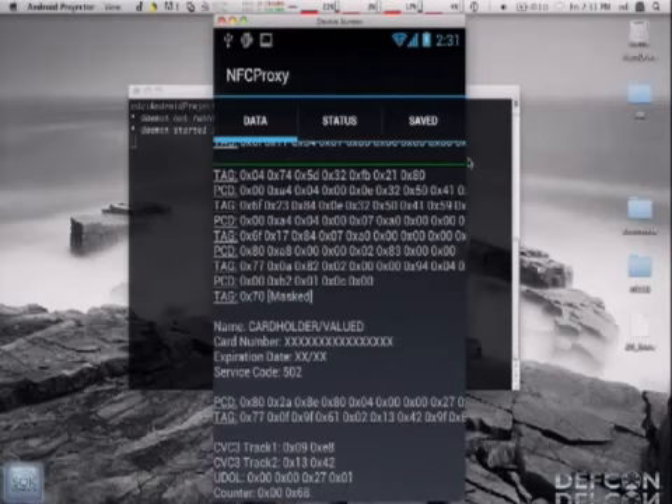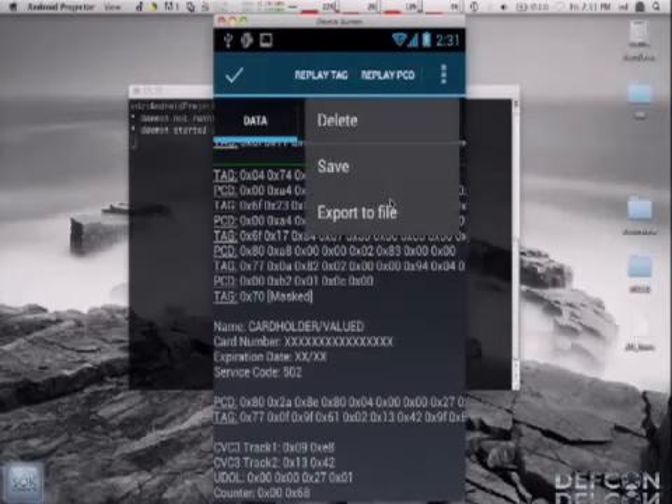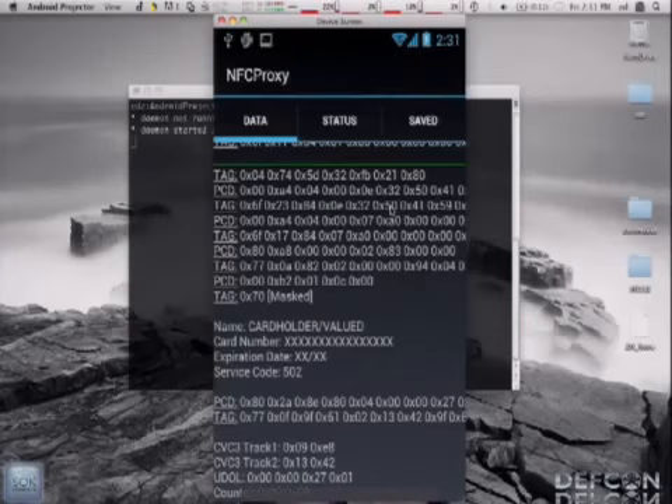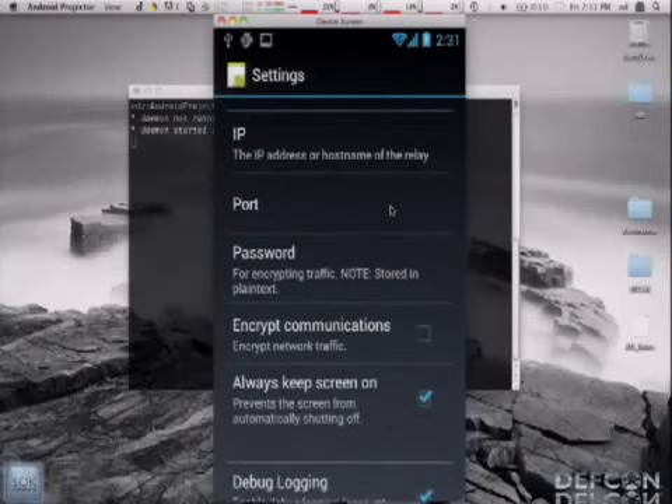Let me show some more features. If you long-click on a transaction, you can delete, save, or export the files. Again, saving is not encrypted, so save credit card information at your own risk. In the settings, you can choose relay mode, set the IP of the relay phone, set the port and password. To use encryption you need to set a password on both phones. You can also keep the screen on and enable debug logging — note that debug logging will log credit card numbers to Android's logcat, so be aware of that.